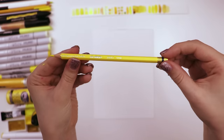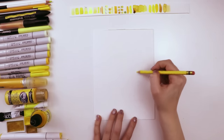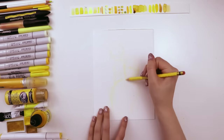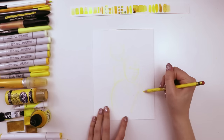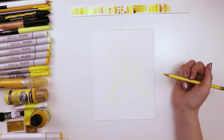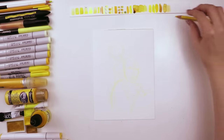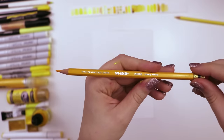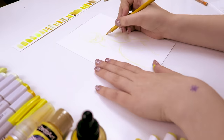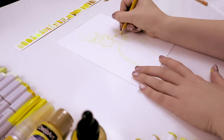Starting with this yellow col-erase colored pencil, I began sketching out the basic structure of the illustration — like where the heads are gonna be, where the bodies are gonna be, and what the overall layout of the paper will be. Now I'm quite aware that this is not picking up on camera because it wasn't even picking up in real life. So I switched to a darker col-erase colored pencil, this time in the color canary yellow, and this was much more easy to see — still faint, but visible.